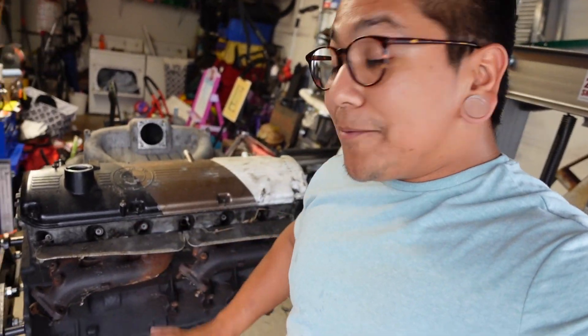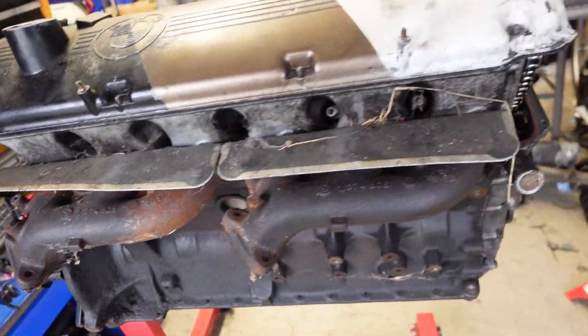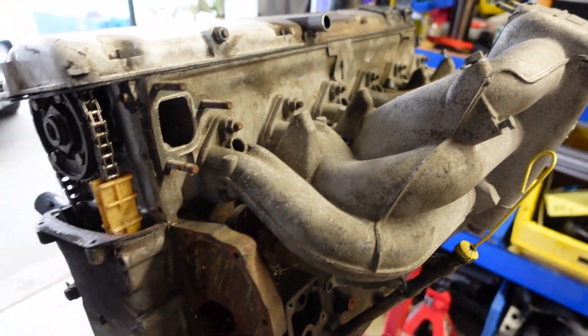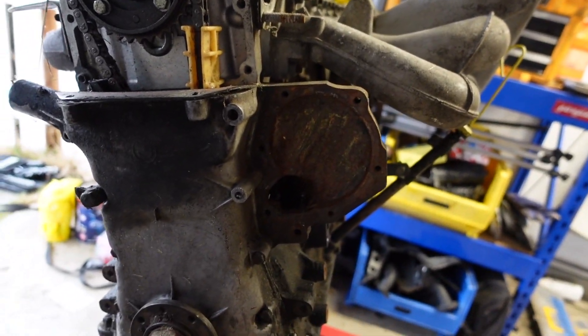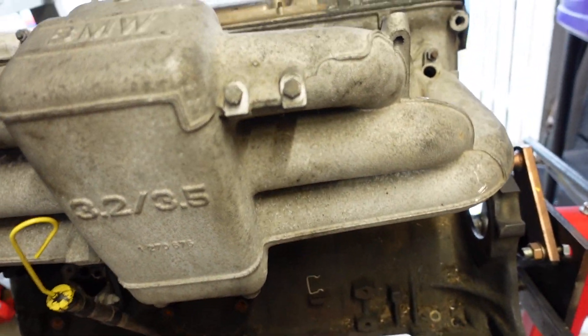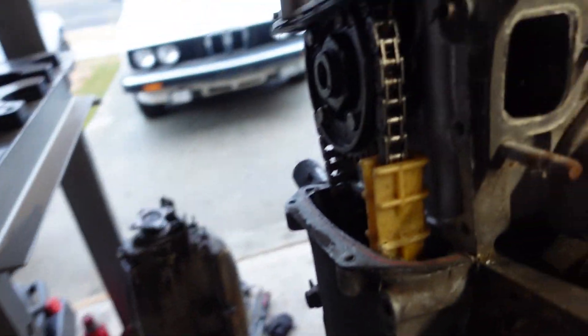While it may not look like much, it was a running engine. It is dirty, it's outside, but it's free — we're not going to complain. It's missing tidbits. It's going to be a work in progress, guys — it's not going to be overnight. We're going to take our time, and it starts today.